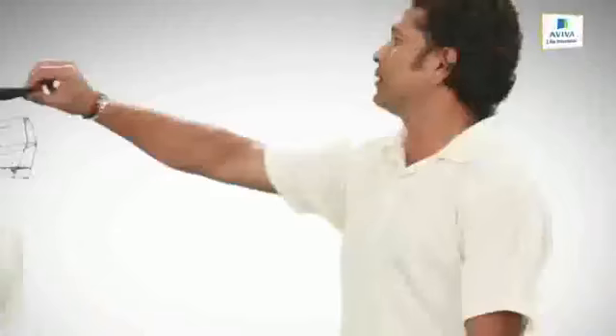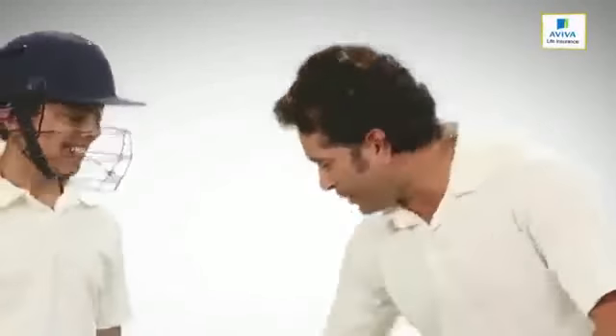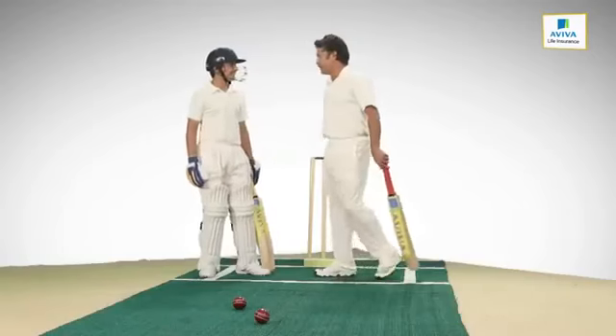Alright champ, all set to go. Let me see first if you're protected properly — you've got your helmet, pads, thigh guard, guard, gloves. Okay, you can go ahead now, you won't get injured.